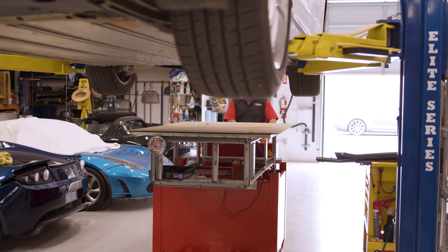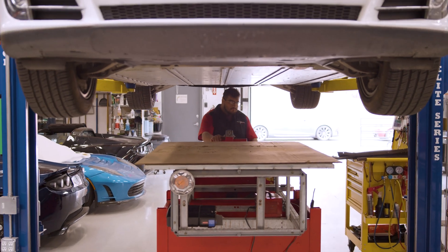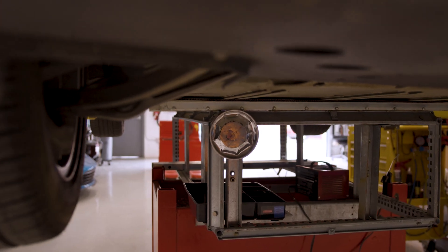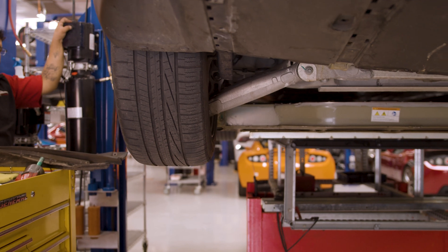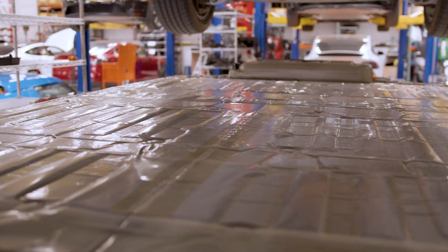Now we lower the car onto the battery and gurney, making sure it's evenly aligned under the battery. After removing the remaining bolts, we lift the Tesla back up to expose the main battery pack. You can see there's both plastic sheeting and a flame retardant blanket on top.